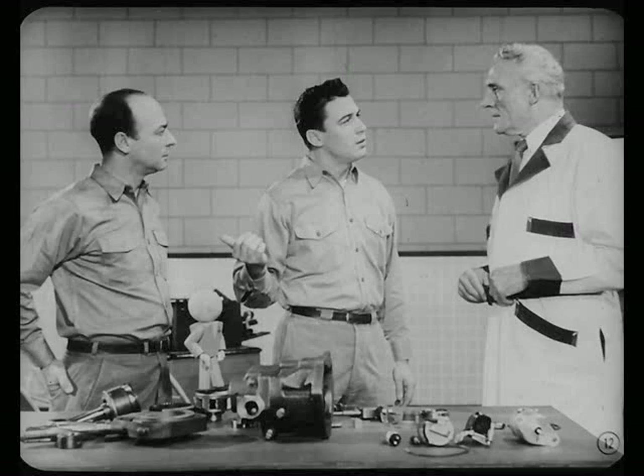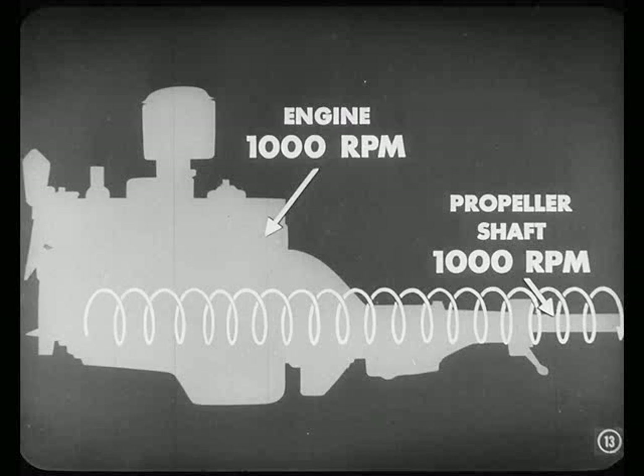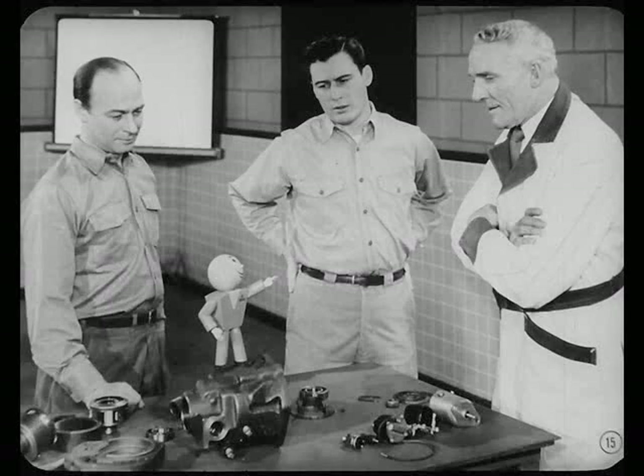Before you explain how this overdrive works, Russ, how about telling us just what overdrive is, anyway? Glad to, Joe. First, let's look at conventional drive. Suppose your engine turns over 1,000 RPM. In conventional drive, this means you would have 1,000 RPM at the propeller shaft too. But with overdrive, the engine would require only 700 RPM to have 1,000 RPM at the propeller shaft. Since this overdrive is basically a planetary gear set, maybe you ought to explain how planetary gears work.